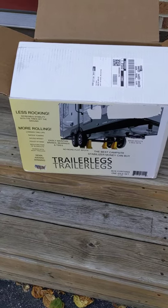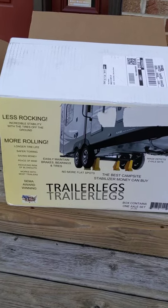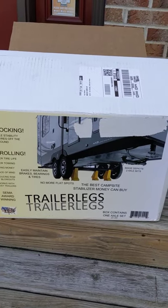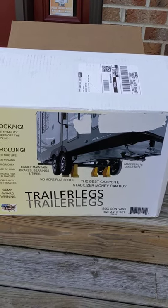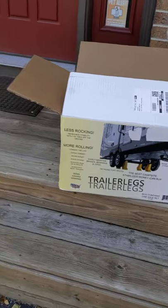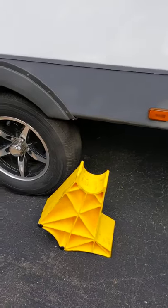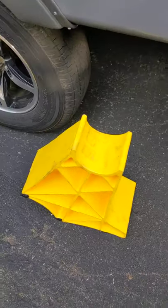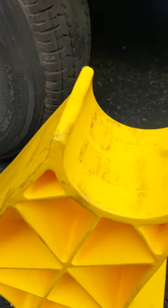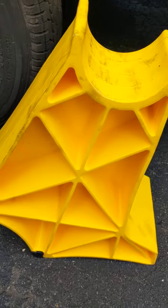Here's a quick review of the trailer legs. I got two of them and I wanted to use them not necessarily for storing it, but for doing tire changes, brake checks, things like that. Here's the trailer leg — I've already done my brakes, but it's a pretty simple concept.